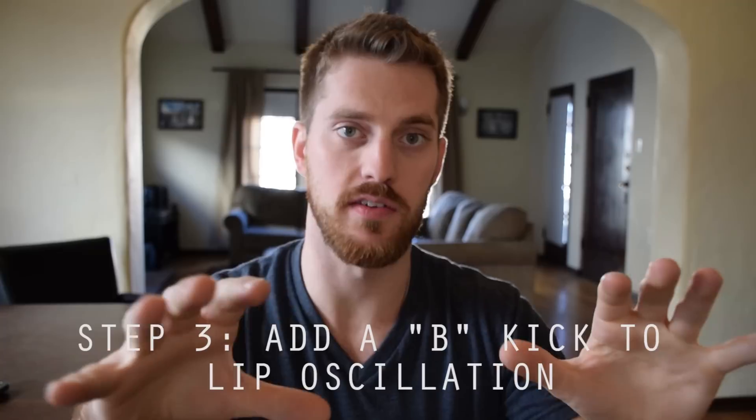Step three is putting a B kick in front of that oscillation. In a beat, that sounds crazy. You can also do something over the top of that with falsetto — and this is essentially what I did in Pitch Perfect 2 during the riff-off scene with Reggie Watts. I just did a variation of the outward lip oscillation to make that beat.